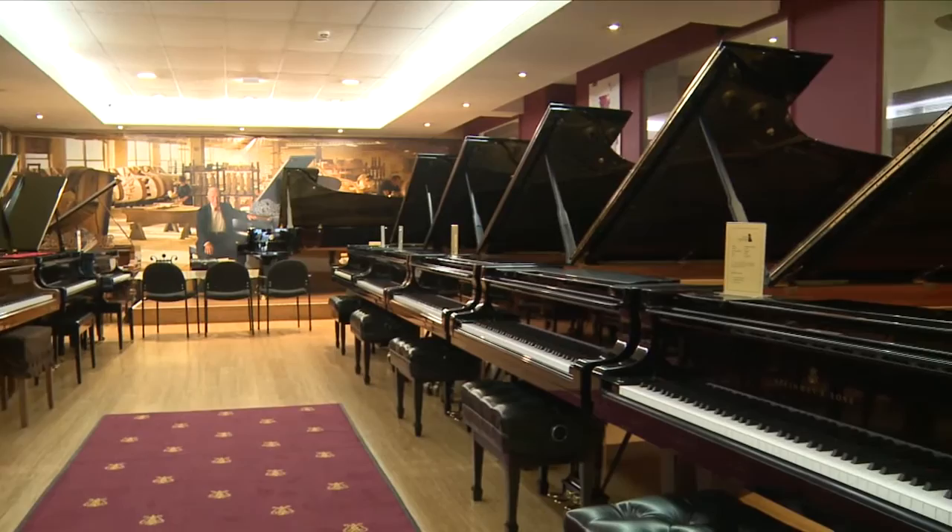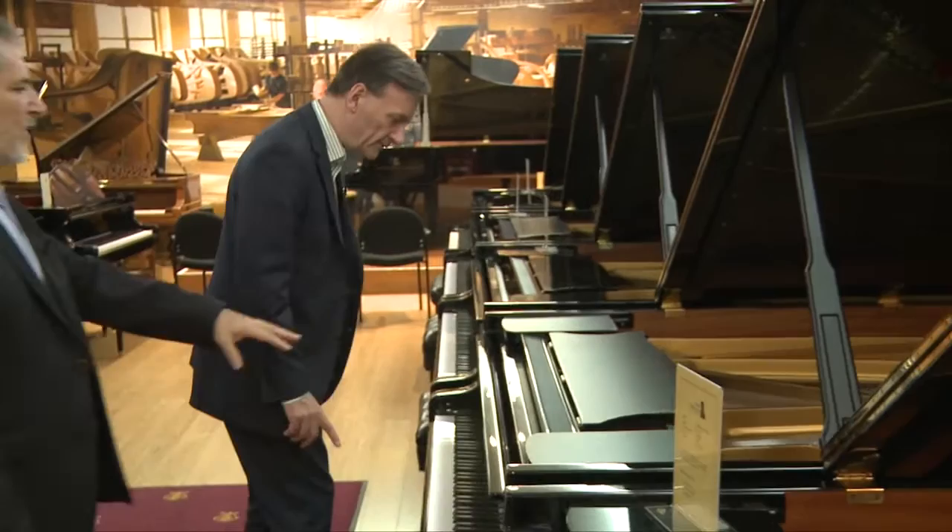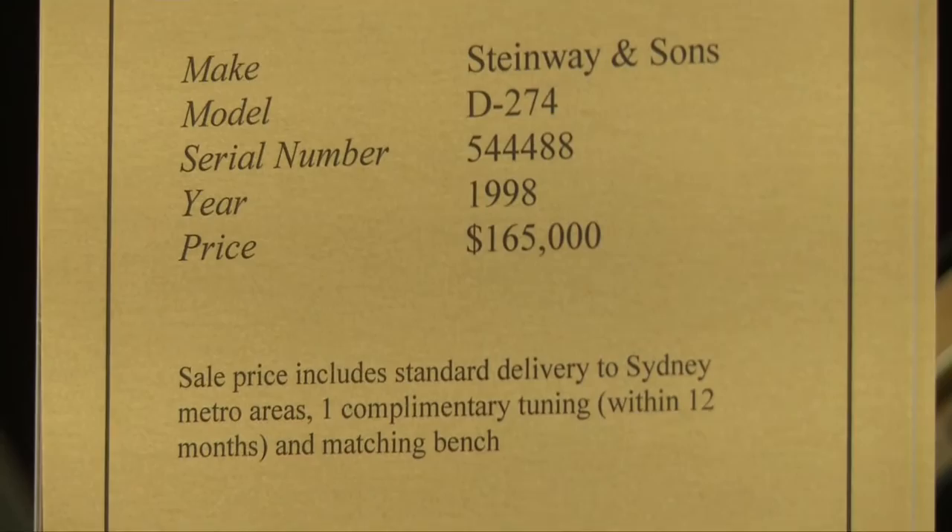They're all sort of different ages. You may have even performed on this one — this one came from the City Recital Hall. They replaced the instrument recently, and that one's from the Opera House as well. This is a fairly new one. And the one on stage is new as well. This one started off life in the concert hall in Hamburg — the first five years of its life — then we got it from there.